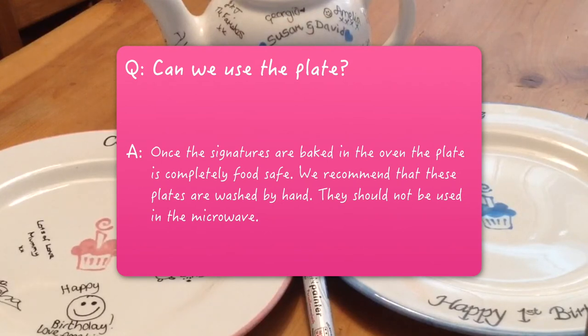Can we use the plate once the signatures are baked in the oven? The plate is completely food safe. We recommend that these plates are washed by hand and they should not be used in the microwave.